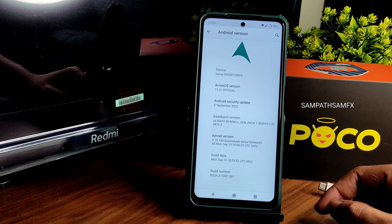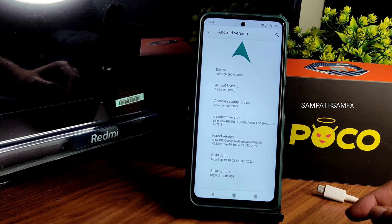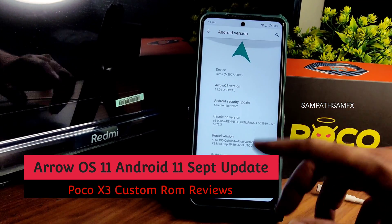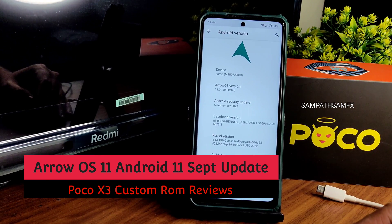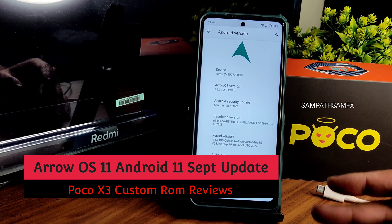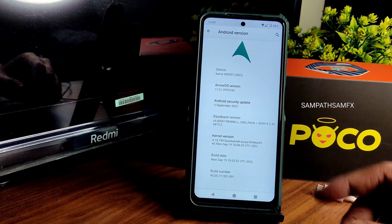Hey, hi, hello! Welcome back to my new video. This is Sampati watching the Sampat Samfx YouTube channel. This is the POCO X3 custom ROM review. People requested an Android 11 based AirOS — this is version 11.0 official.